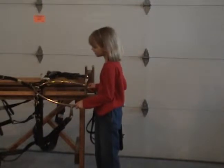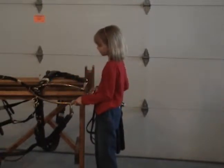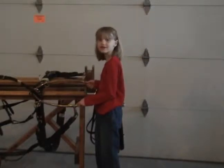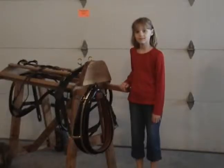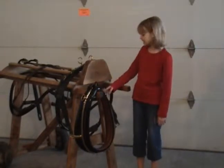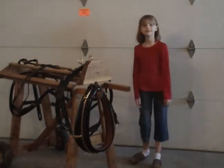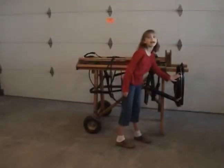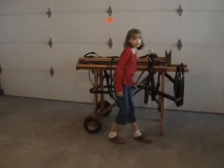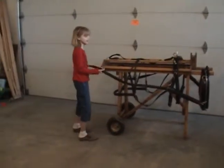And if you look here, you can see that there are some rein turrets — I'm going to explain what rein turrets are later. Now you can see how the hames attach around the collar and connect it to the rest of the harness. You can see how the hames connects to this part here, which connects to the trace that connects to the cart.